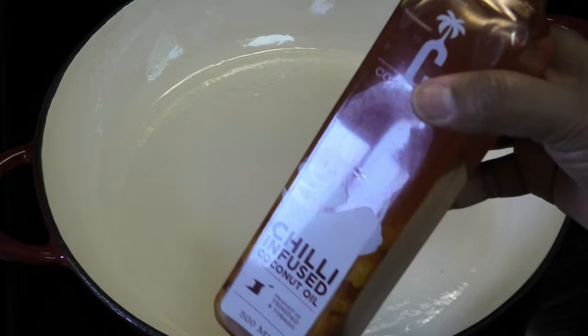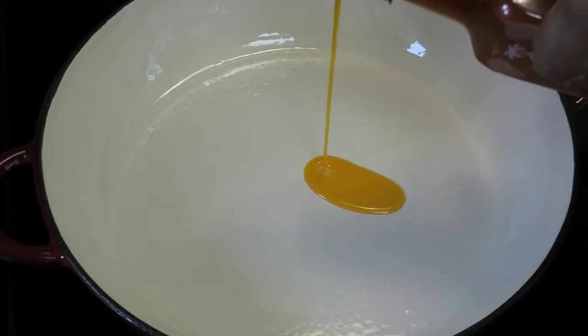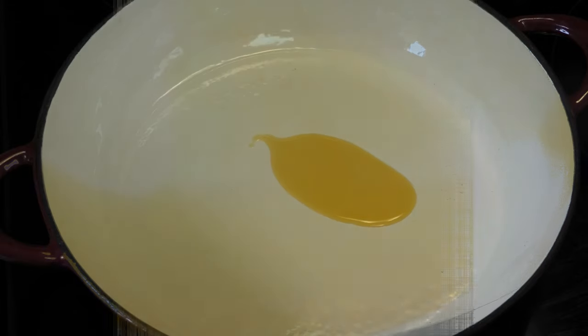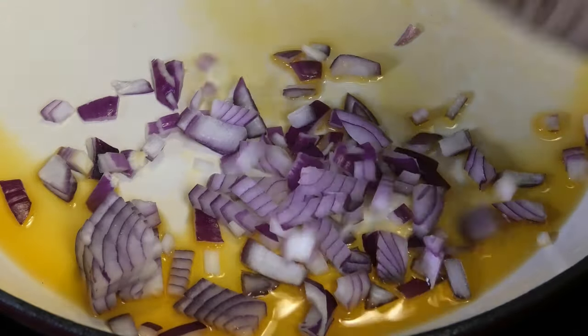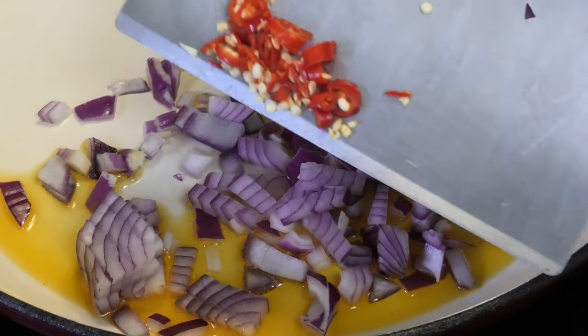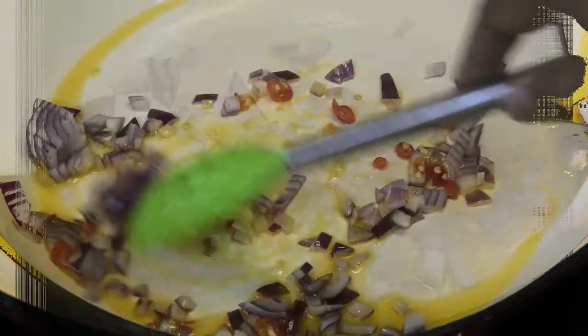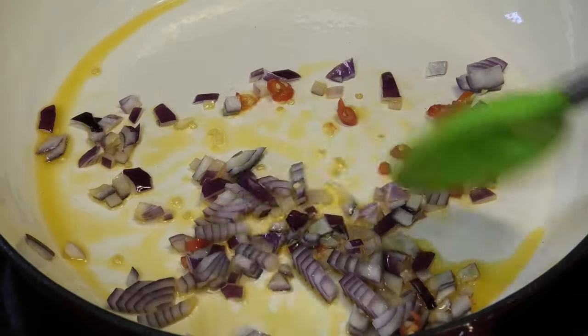To a pot on a medium heat I'm going to add some chili infused coconut oil from CGA Limited. When your oil is nice and hot, go in with some chopped onions and one good chili pepper, chopped. You can use a habanero pepper or scotch bonnet pepper. We're just going to allow the onions to sauté until they're tender.